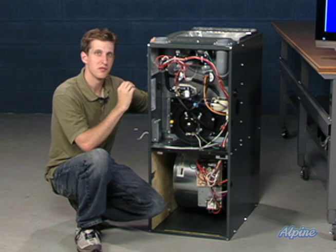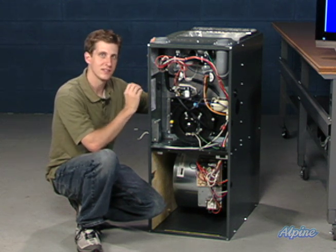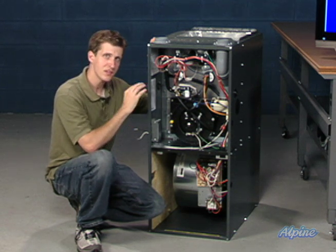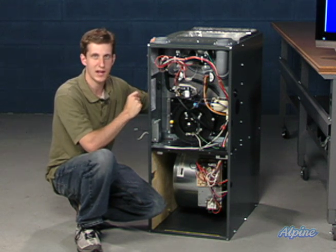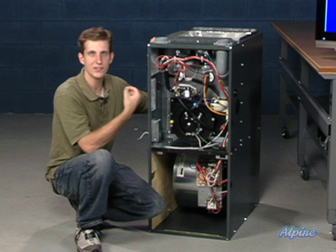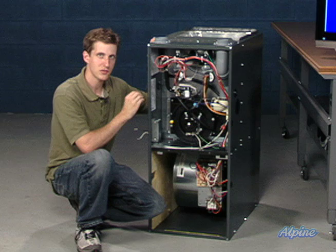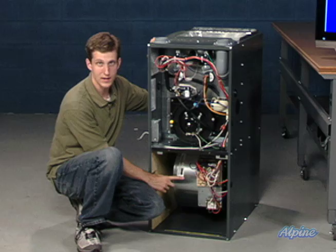A lot of people get confused and think that a two-stage gas burner means that the system will require a two-stage thermostat. It's not necessarily the case. In fact, more and more thermostats have two-stage gas valves but are still single-stage furnaces. This simply means that the gas valve staging is occurring here at the control board rather than at the thermostat.